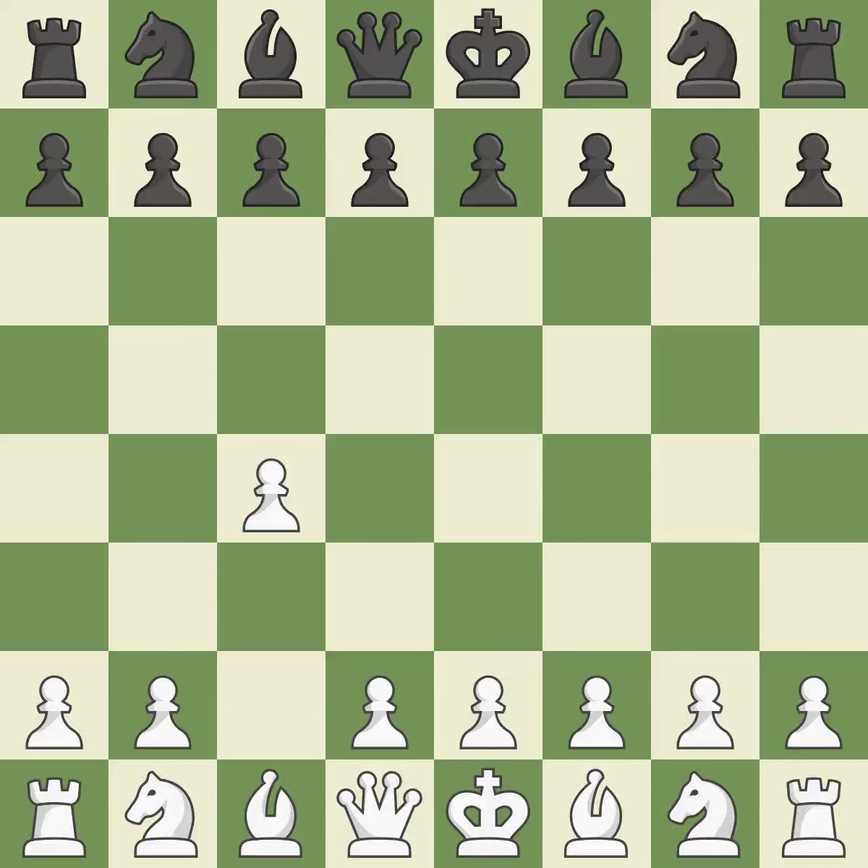white plays c4 to take control of the d5 square without sacrificing a central piece. This is a more patient opening. c5 meets c4 with a symmetrical approach to controlling the center. nc3 controls the d5 and e4 squares and advances the knight.